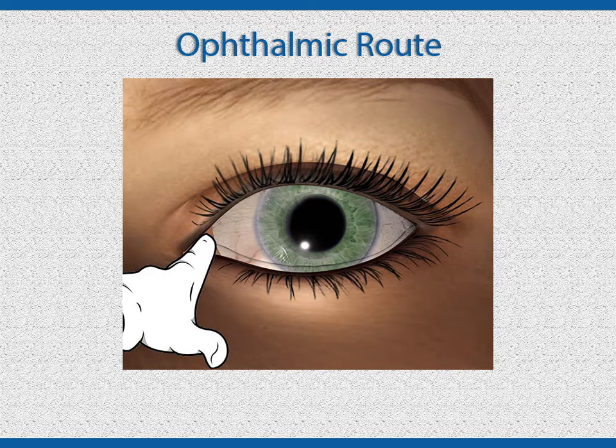To minimize systemic reactions, the doctor may have you press your finger over the tear duct in the corner of the eye closest to the nose. This will prevent the drops from draining out of the eye. You can also have the person tilt their head to the left when placing drops in the left eye, and to the right when placing drops in the right eye. By tilting the head, it will also reduce the chance the drops will drain into the tear ducts.